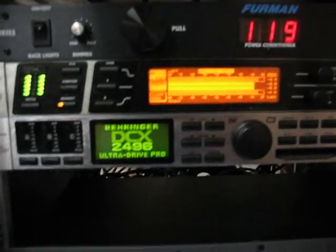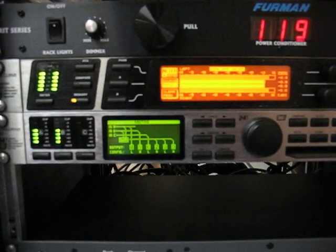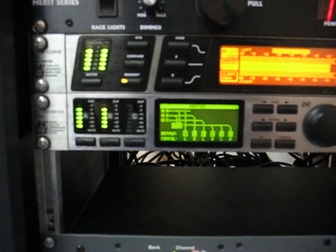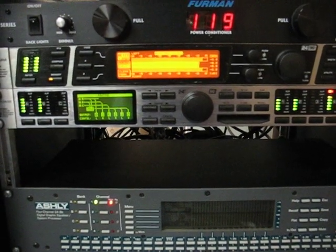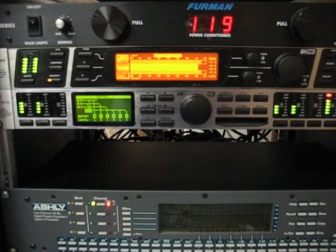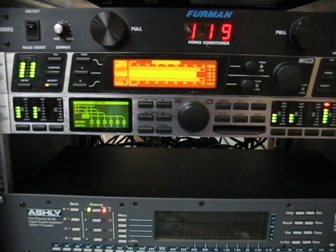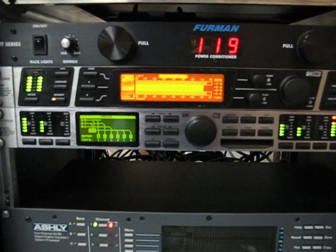Let's go ahead and turn the DCX on. Both these units, by the way, have been factory reset. And in just a moment we're going to see that the input and the output go wonky. It's very evident that the input on the DEQ is stable, but the output and the input on the DCX certainly isn't.